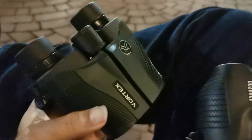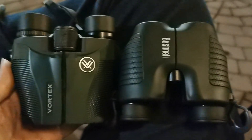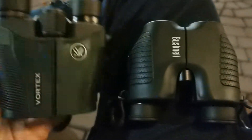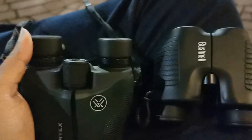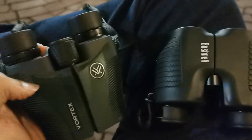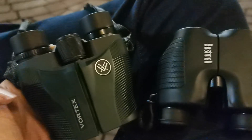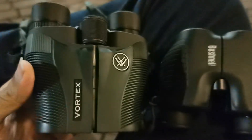You can put this in your cargo pocket. Look at the size — it's only a couple of millimeters more than the Bushnells. Why do I choose this over the Bushnells? Because this has eye cups that go up and down and the ability to focus, which is rather important if you want a crisp, clear picture, particularly at close distances. And its image quality far surpasses the Bushnells.